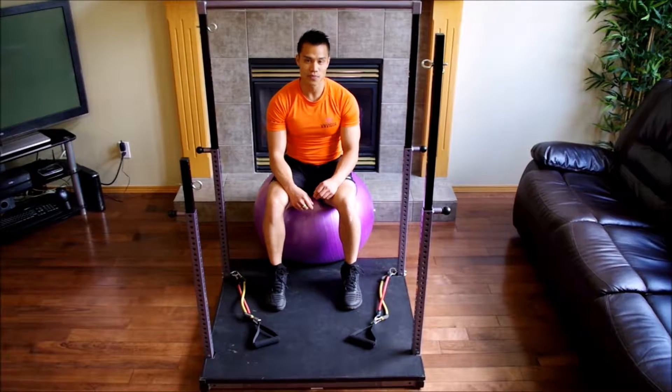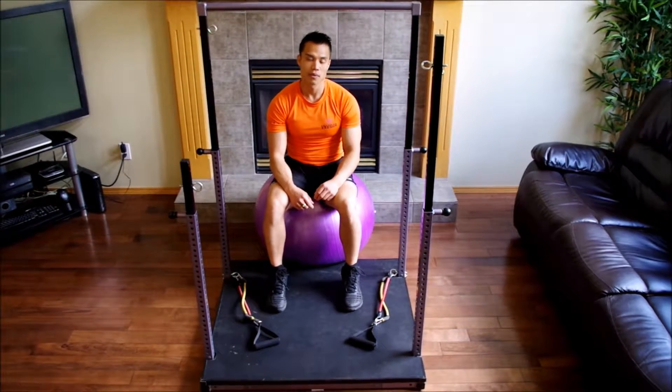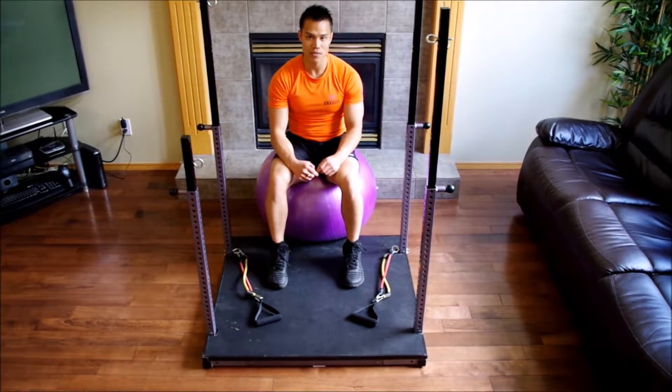Hi, this is Vu from VN Bigger. Thank you for joining us for another video in our instructional series. Today, I'm going to be walking you through a chest press on the Evolution.